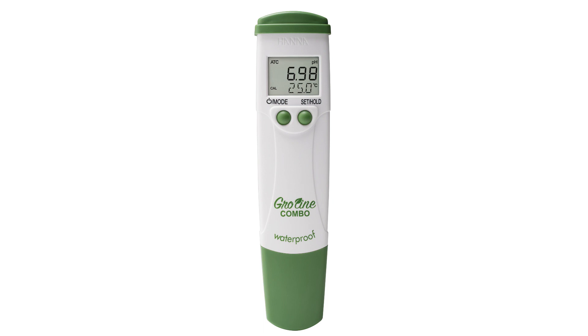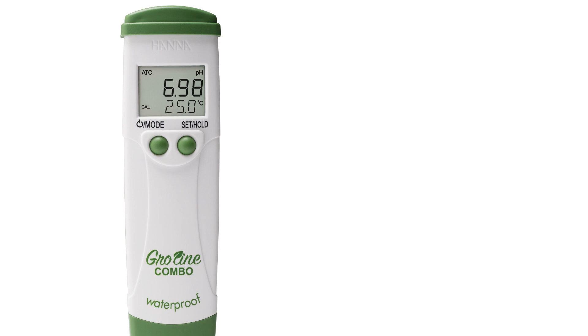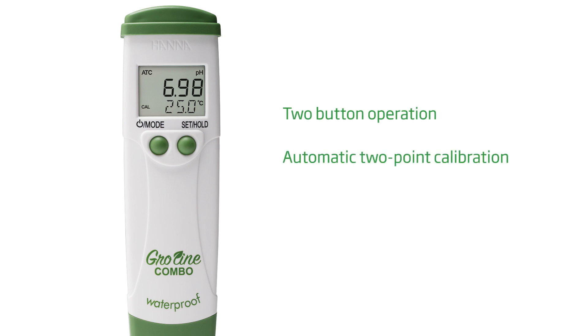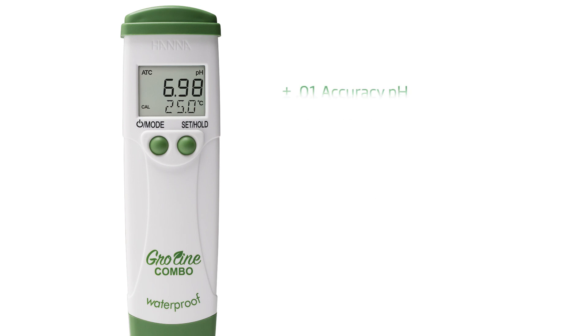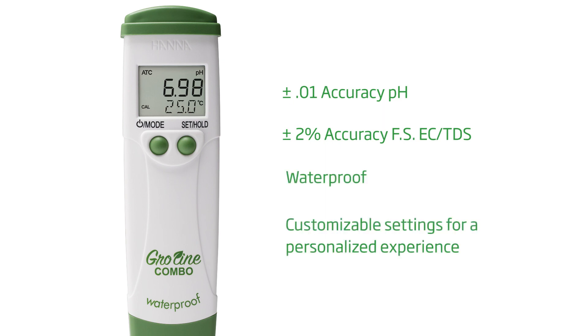This easy-to-use tester offers more value than any other comparable meter on the market, featuring two-button operation, automatic two-point calibration, and a replaceable probe. With an accuracy of plus or minus 0.1 pH and plus or minus 2% full-scale conductivity in TDS, this advanced waterproof tester is the tool for growers that rely on accurate measurements in their nutrient solutions.